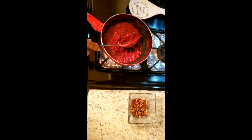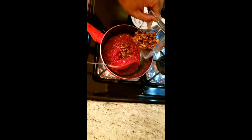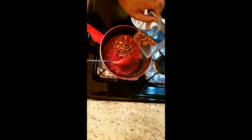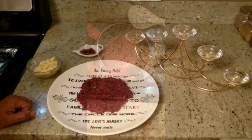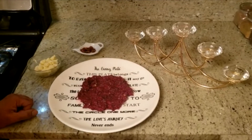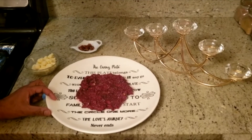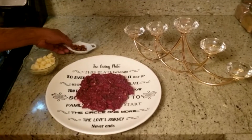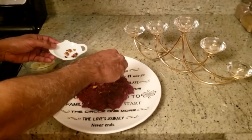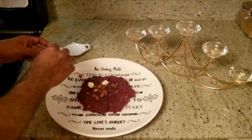I'll put some dry fruits in, leaving a little bit to sprinkle from the top. Now all the dry fruits are inside and my even plate is full with halwa. I'll now sprinkle the dry fruits on top, along with the homemade koya that takes just five minutes to make.